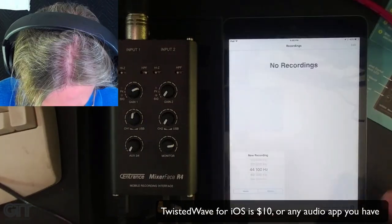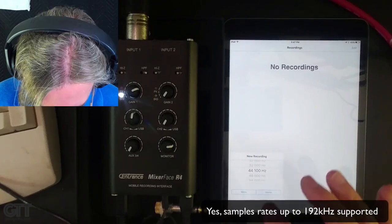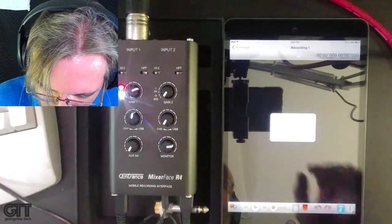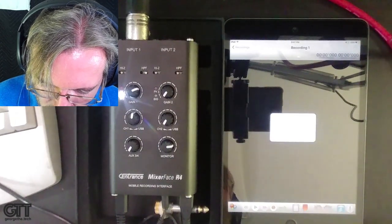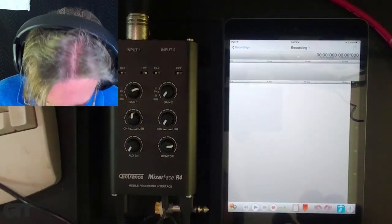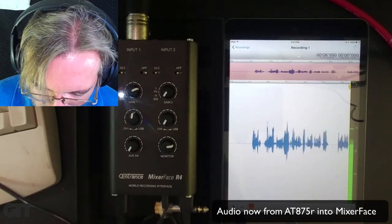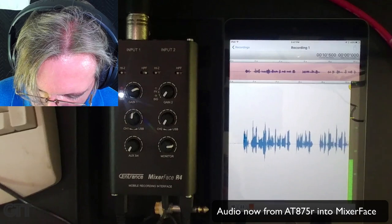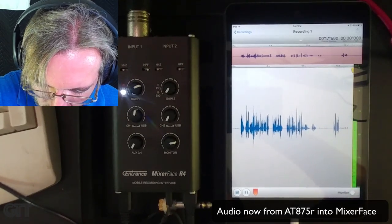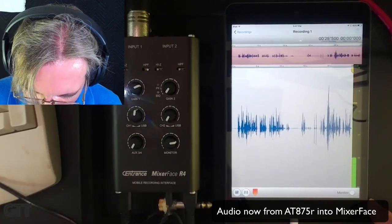Starting TwistedWave and creating a new document — I'll record at 44.1kHz mono, though it can record up to 192kHz. The software has detected that something is plugged in, which is a good sign. I hit record. To confirm it's not using the iPad's built-in mic, I tap on the iPad with my fingernail, then tap on the mic — and it's clearly picking up the external mic. We're recording through the Mixer Face.